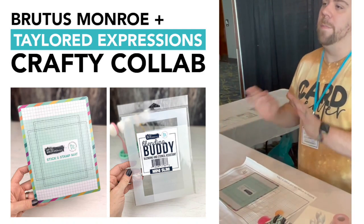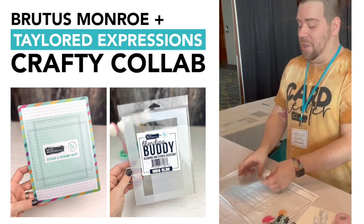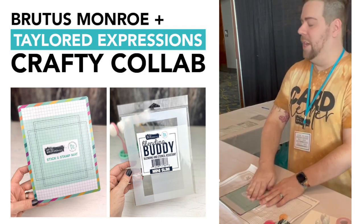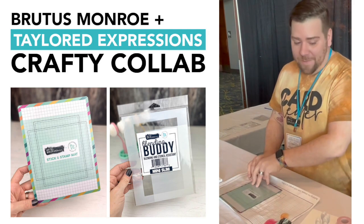The stick and stamp mat has three different main uses. The very first use is you put it in your MISTI — it fits perfectly inside, you put your little magnet up here, nothing moves or shifts. You can do six by six stamps, you can do larger stamps.